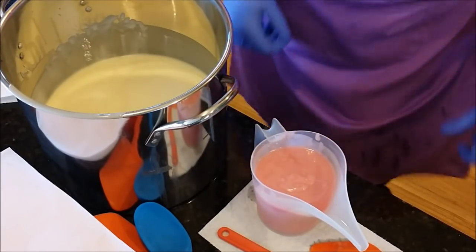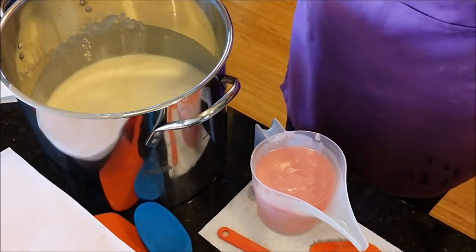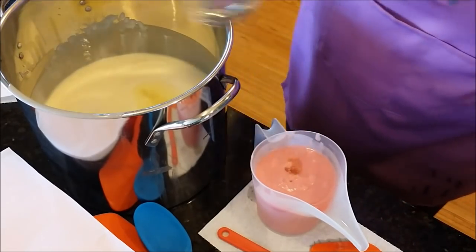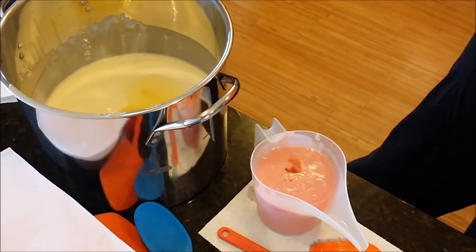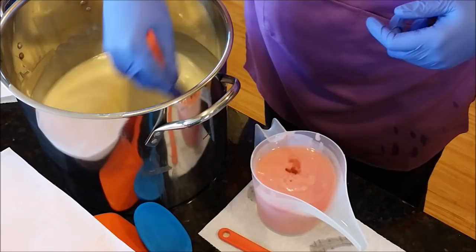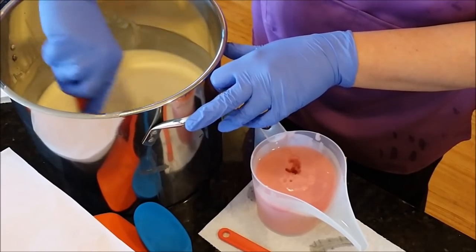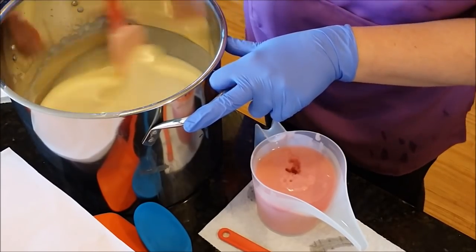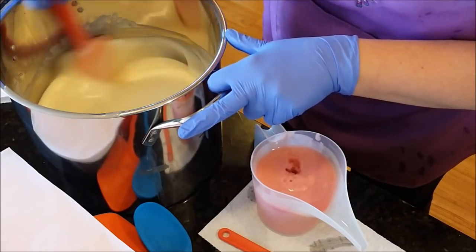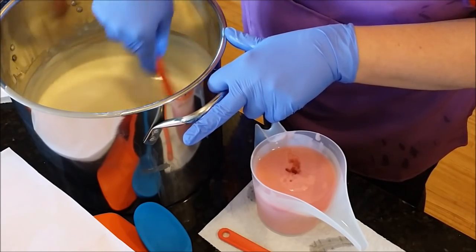About time to wash my smock - I'm getting stuff all over me. Now I'm going to pour my fragrance in and hand stir it - just a little bit in here. Hopefully getting it mixed in good. I have some flower molds sitting off to the side, just in case I have a little too much for my two loaf molds - if so, I'll just make a few bars.